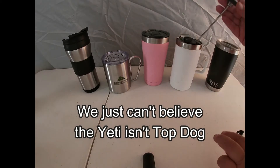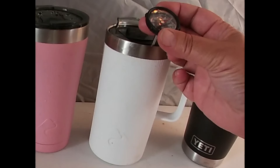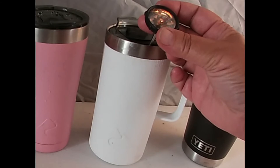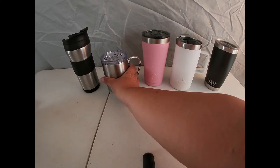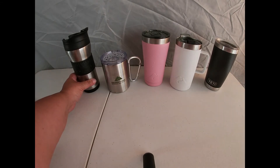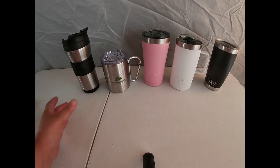This one just seemed like it went past 160 — everybody else had to fight to get up to 160. Like it just kept going, just a little. Wow, that's bizarre. This one is a little hot to the touch. None of the others transfer heat at all.